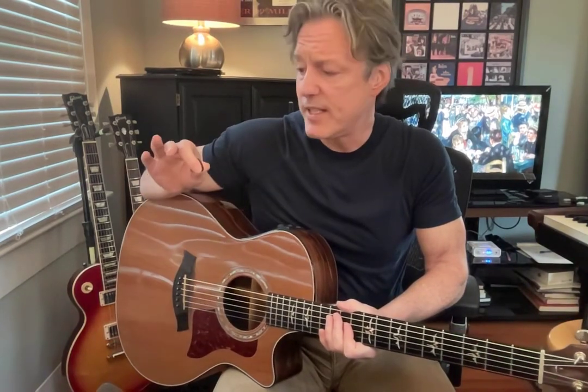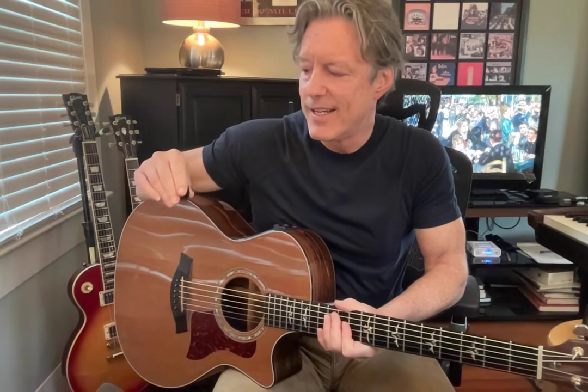Hey there! Today's quick lesson is on seamlessly going between picking and finger-picking with one tuck. So I'll play first and I'll talk afterwards. Watch my right hand. And I'm in open G by the way, if that matters to you.